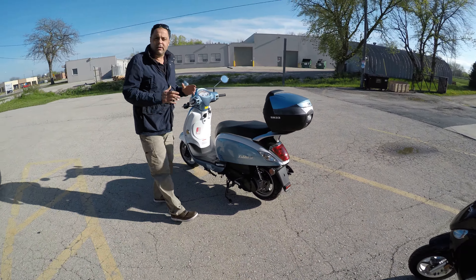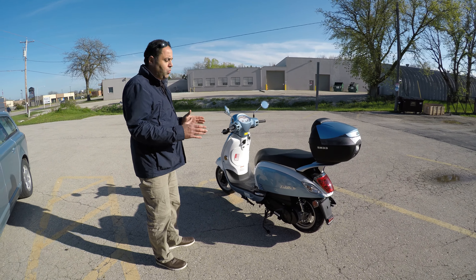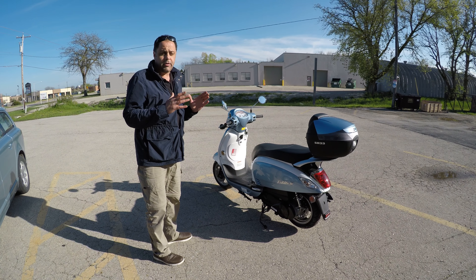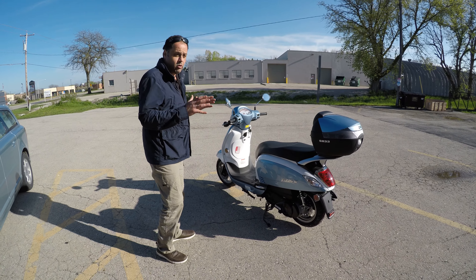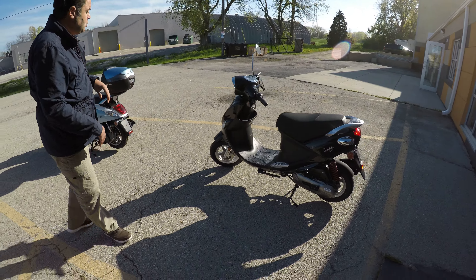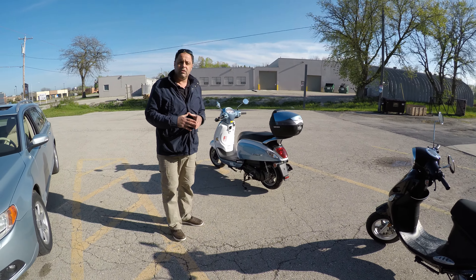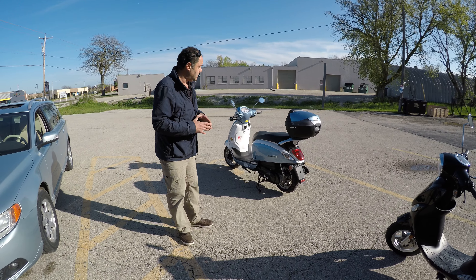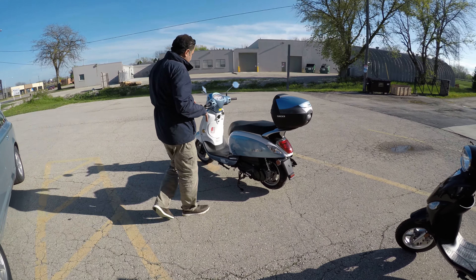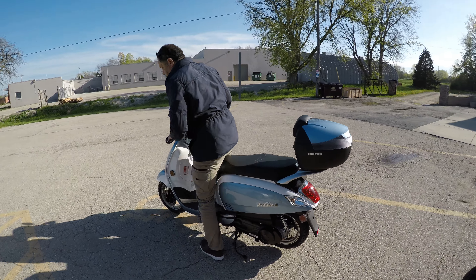What I really like about the Fiddle 3 is the long wheelbase, which you don't see with any other small scooters. Those smaller scooters have a short base, so the long wheelbase gives you an absolutely nice, comfortable, and smooth ride. As I am 6'2", it fits me perfectly.